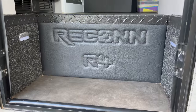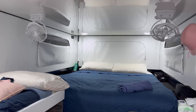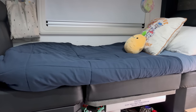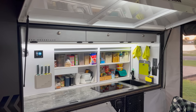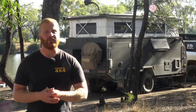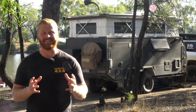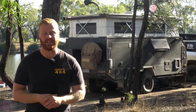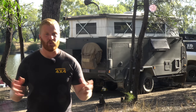In part two, we went inside. We had a look at the designed layout, the appliances, the fridges, and our sleeping arrangements, and finally finished up with that famous Lifestyle Kitchen. In this third and final installment in this mini-series, we are detailing some of the electrical and water hardware that gives us our full off-grid capabilities when we travel this huge country of ours.